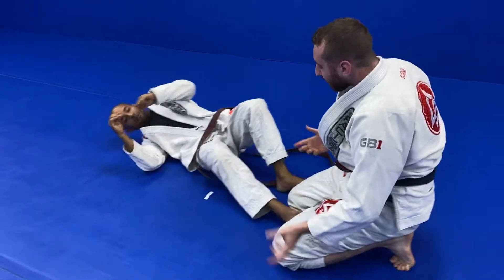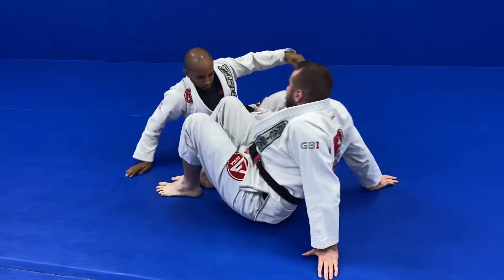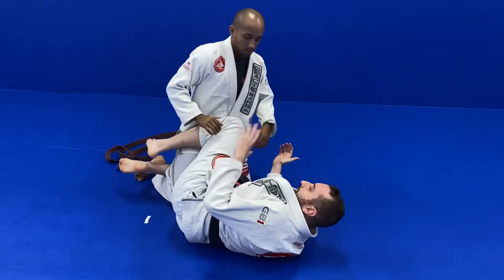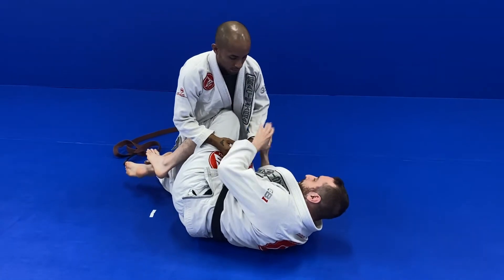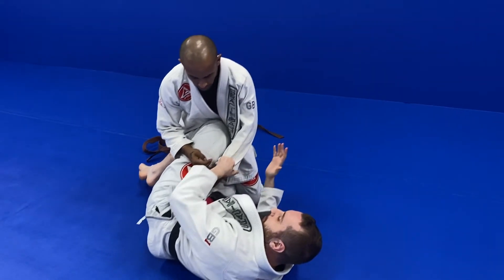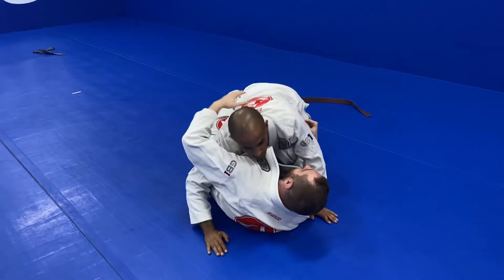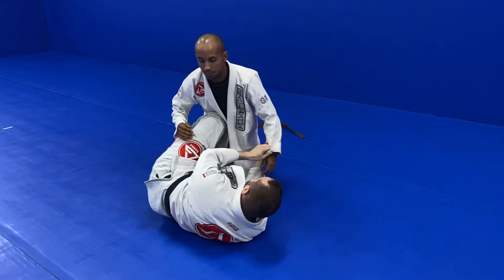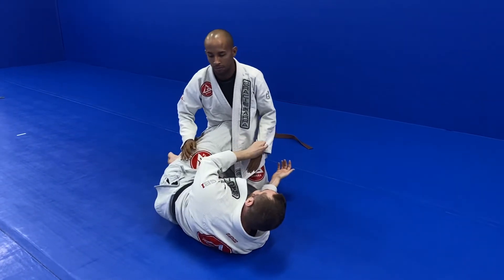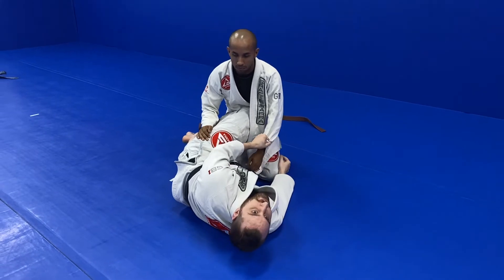The final part of this sweep is if everything goes wrong — I have this grip on his arm, which is a very interesting grip because he wants an underhook here and he wants a cross face here. And with this grip, I've denied him both the underhook and the cross face together.